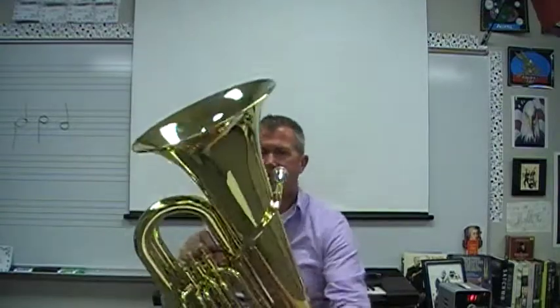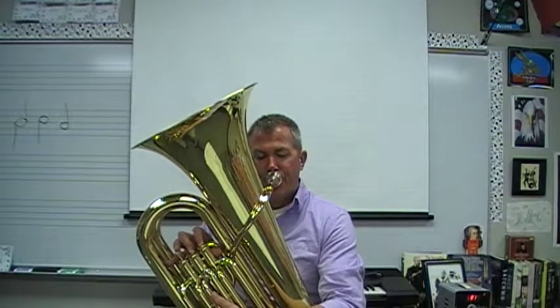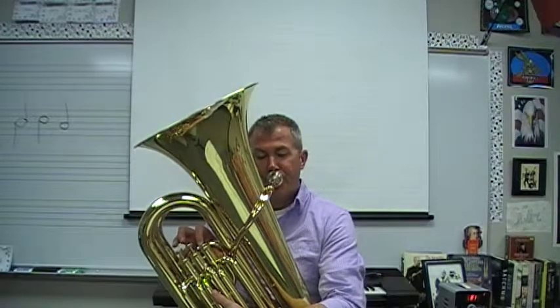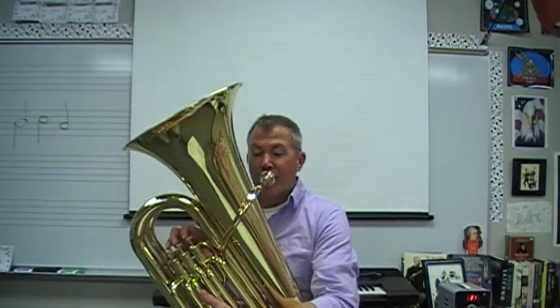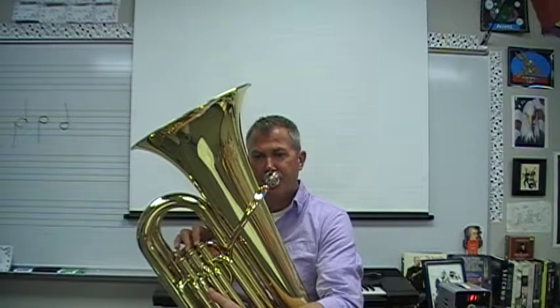Line number 11 has a line 11A and a line 11B. I'll be playing 11A first. One, two. [plays 11A] This is 11B. One, two.